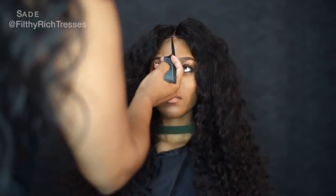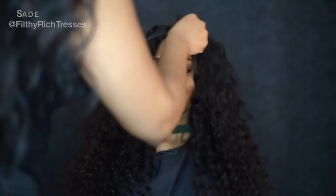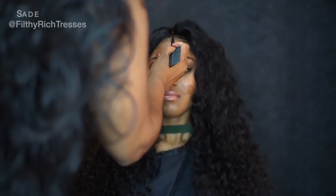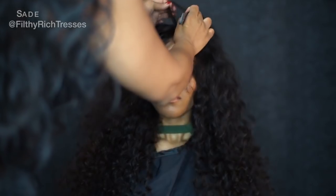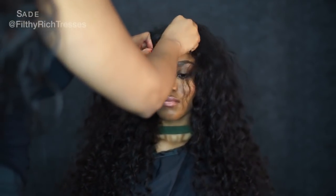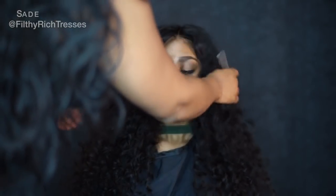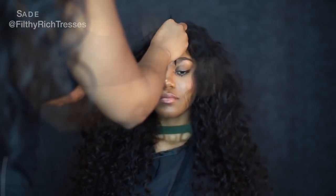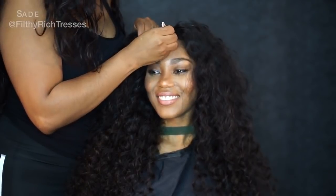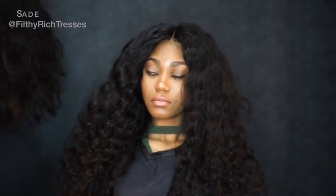I'm just going to straighten out this part in the middle because it's a little crooked once I fold it over. You want to have the part lined up with the part she has in her head, because you're going to be able to see the scalp so it looks natural. If your closure needs a little bit more plucking, just pluck it. I'm going to deep wave the top of the closure and spray some water on the bottom.